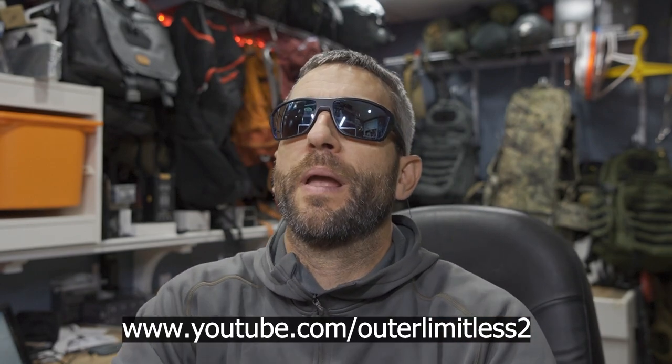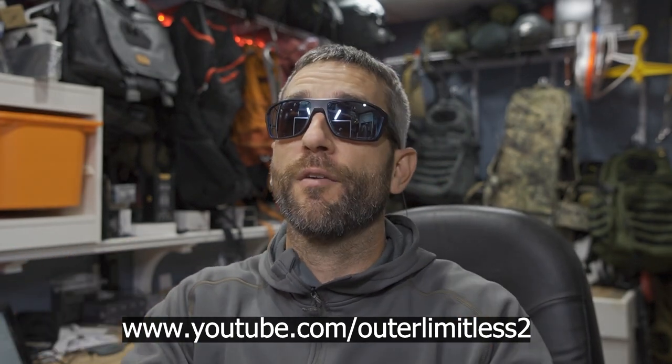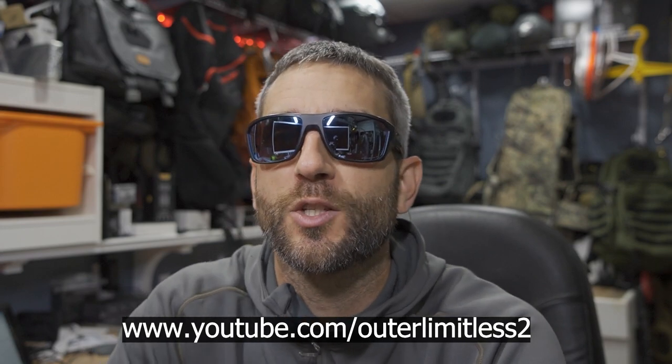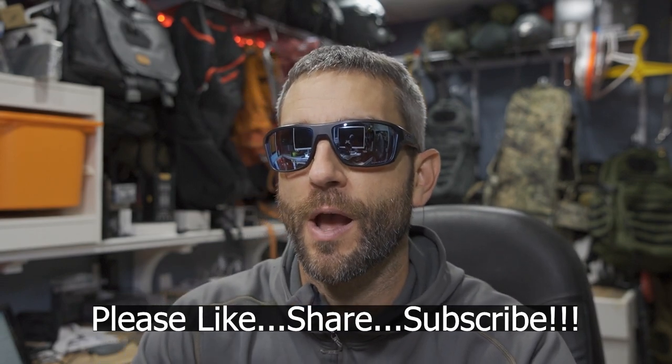So moving forward, you might be watching my channel and instead of me looking like this — which you've come to know — I'll probably look a little more like this. Similar, yet different nonetheless. All right guys, a look at the Split Shot from Oakley — my new pair of glasses. Time to get these to some good quality field use. If you like this content, do me a favor — take a look at my Outer Limitless 2 channel, which is more on the tactical and firearm side of things. My channel is growing quickly, I have a ton of videos up there. So if you like what you see here on Outer Limitless, check me out on Outer Limitless 2. Thanks for stopping by, I hope you found it a little bit informative. If you like what you saw, please like, share, and subscribe. As always, thanks for stopping by — take care now, I'll see you soon.